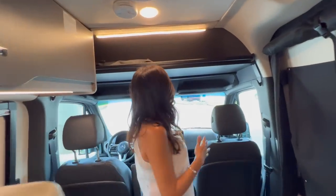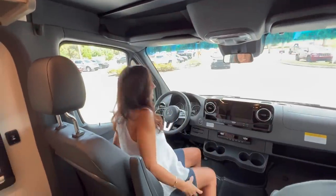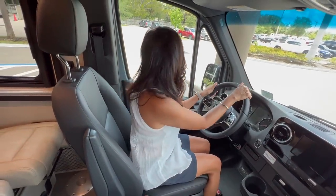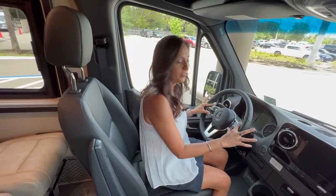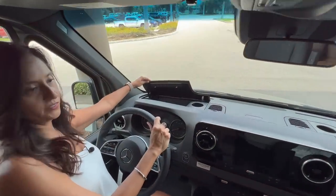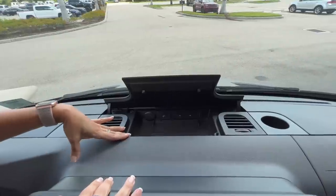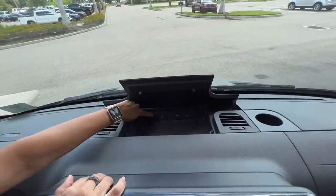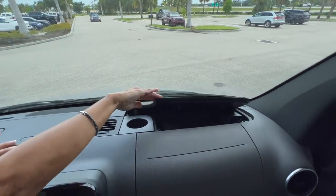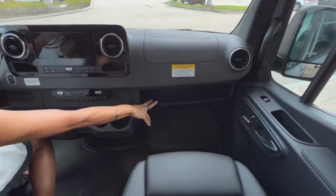Let's start with the cockpit area. Those that are taller will most likely have to duck. The seats are power heated, and there are power folding mirrors. The steering wheel has controls right at your fingertips. Up on the dash there's some storage — one in front of the driver and one in front of the passenger. Right in the center there's a wireless charging pad along with USB ports and a 12-volt. There are also two cup holders up on the dash.